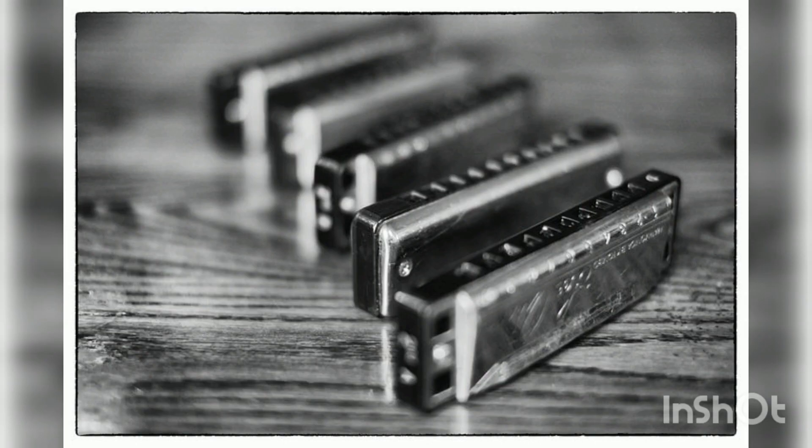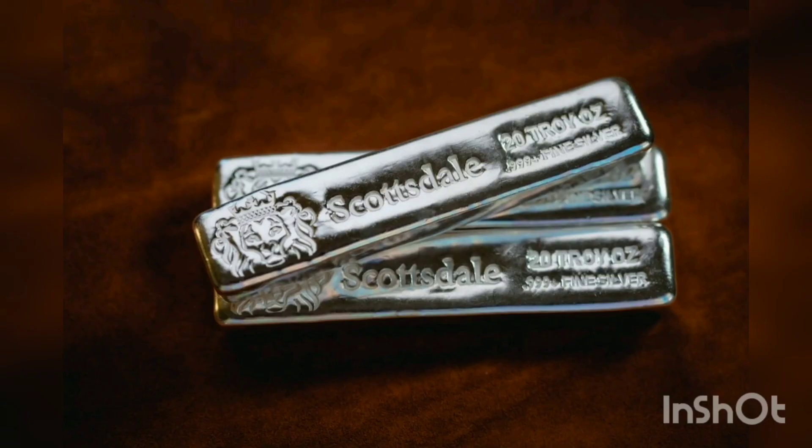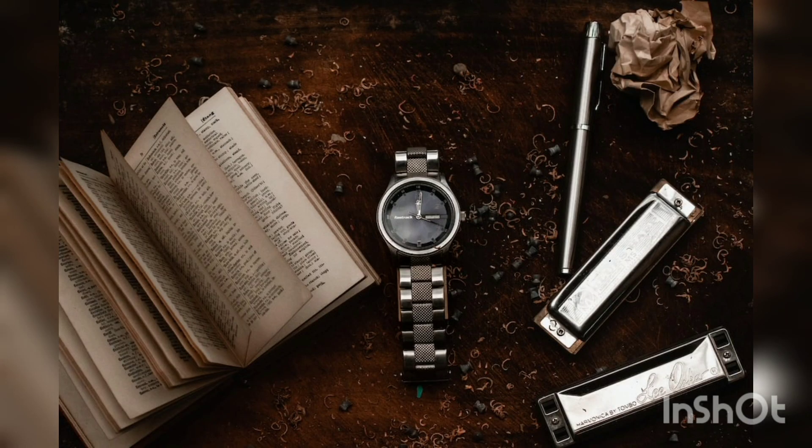Some time before Hohner began manufacturing harmonicas in 1857, he shipped some to relatives who had emigrated to the United States. Its music rapidly became popular, and the country became an enormous market for Hohner's goods. U.S. President Abraham Lincoln carried a harmonica in his pocket, and harmonicas provided solace to soldiers on both the Union and Confederate sides of the American Civil War. Frontiersmen Wyatt Earp and Billy the Kid played the instrument, and it became a fixture of the American musical landscape.